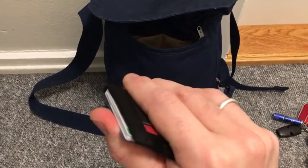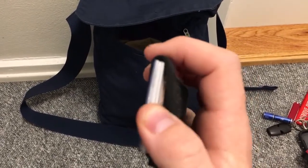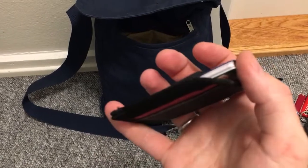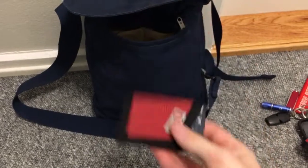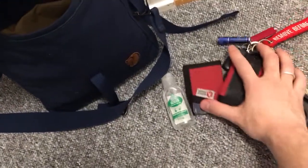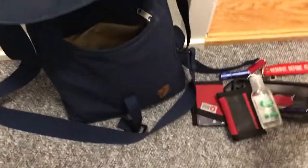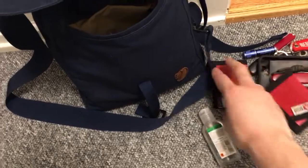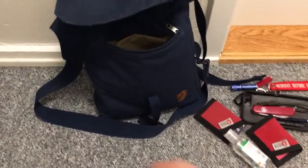Then my credit card, store cards, student card for access to the university, and a little bit of cash. Of course hand sanitizer — that's my pocket stuff. The front pocket of the carrier has keys, wallet, and sanitizer for easy access. I can put my phone in there as well if I want to.